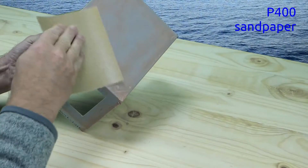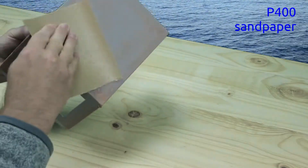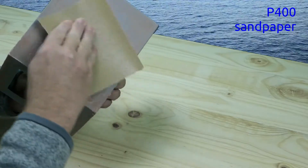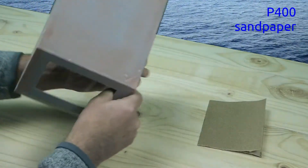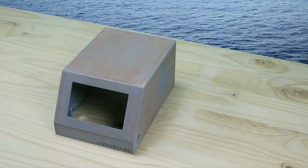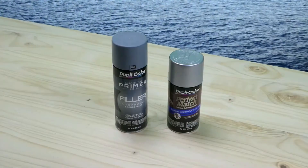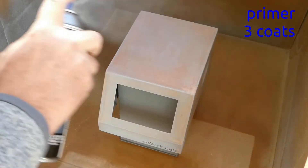Sand again, first with P150, then with P400 sandpaper. Use an automotive primer and color. Apply three thin coats of the primer.